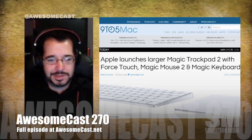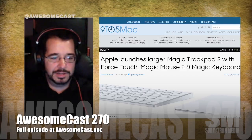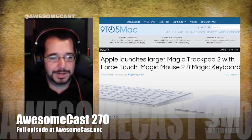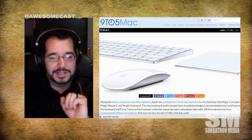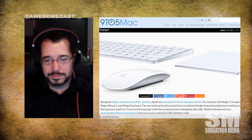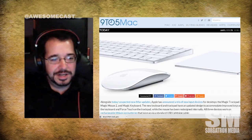Along with some of their new hardware today, Apple announced a new keyboard, a new Magic Mouse, and a new trackpad. The new Magic Mouse has been updated, and the trackpad adds Force Touch. This does add cost — the trackpad is up from $69 to now $129. The mouse costs $79 and the keyboard costs $99.